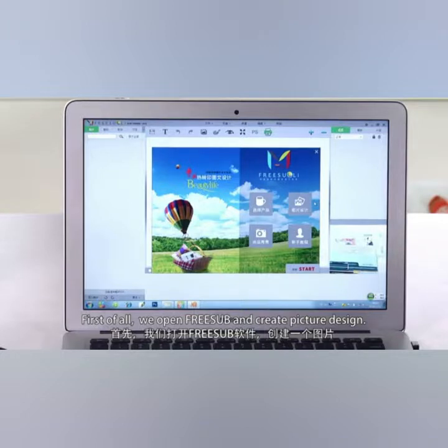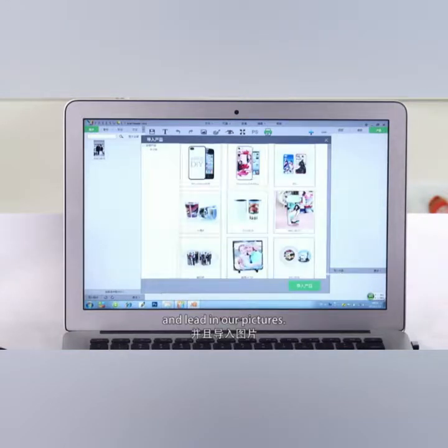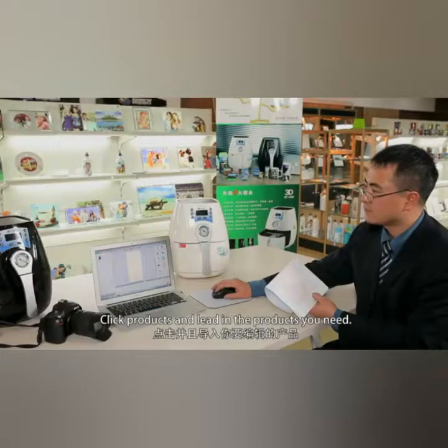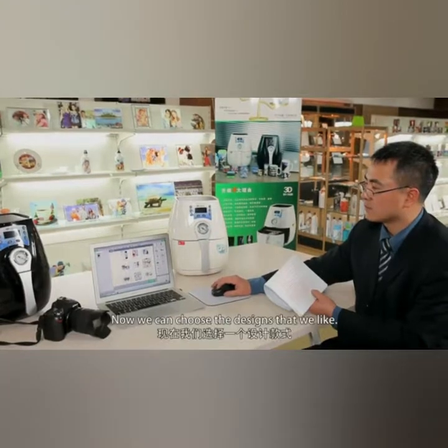First of all, we open the FreeSub program and click Picture Design. Inside you can find your target picture. Click Products and load the products that you need.